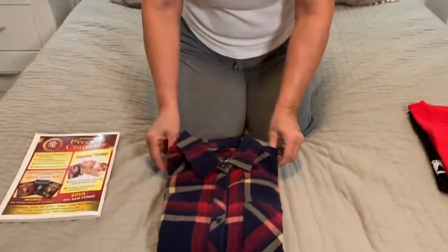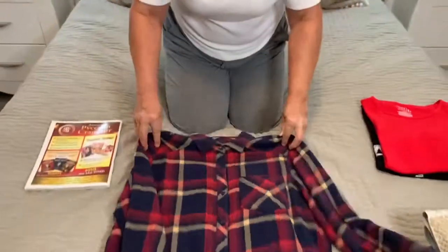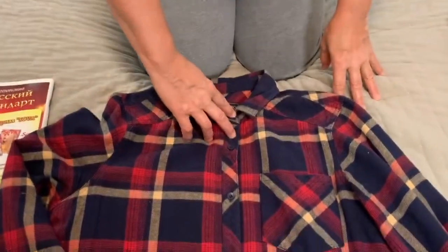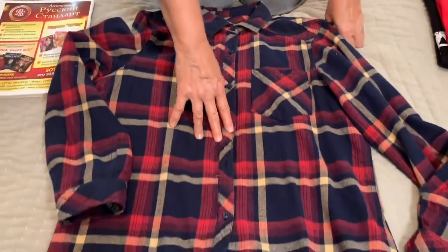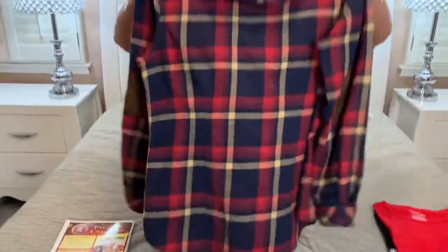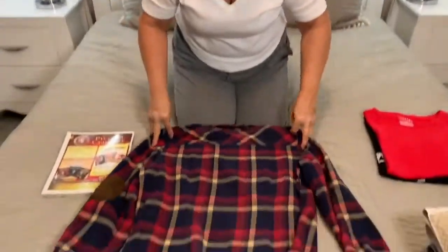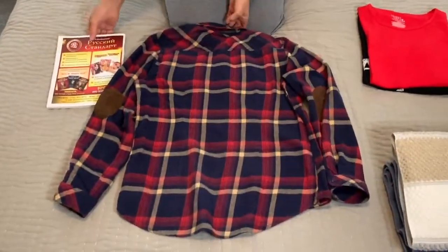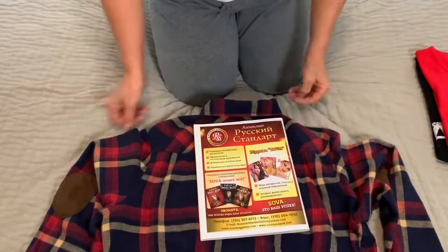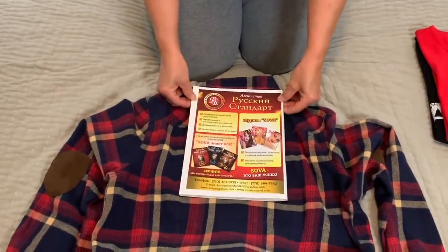Now we are ready to demonstrate how to fold both men's and women's shorts. The method is almost the same. Before folding, button up the two upper buttons, two in the middle, and a couple of buttons at the bottom of the shorts. Turn them over and make them smooth. Then take a magazine and put it in the center of the shorts, just under the collar.